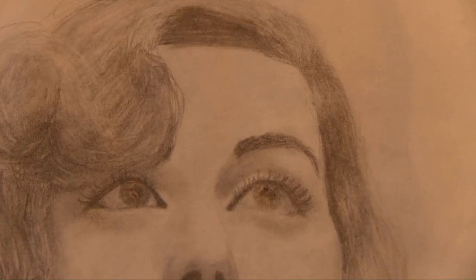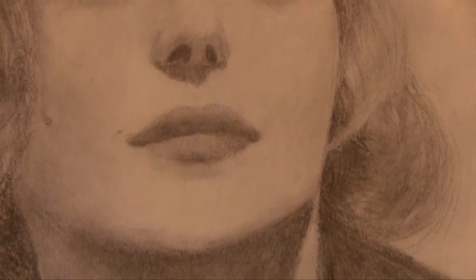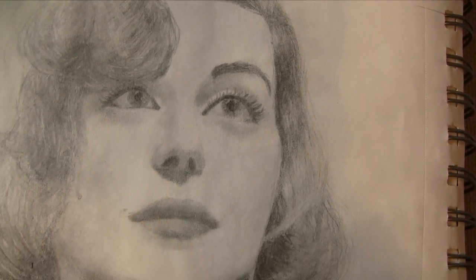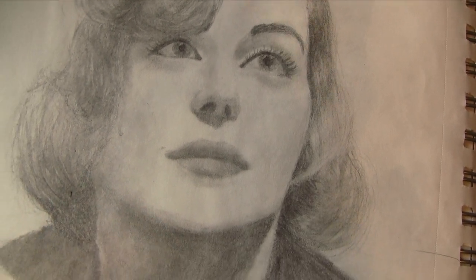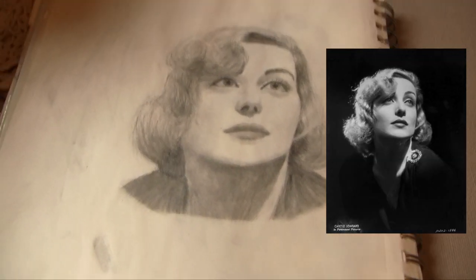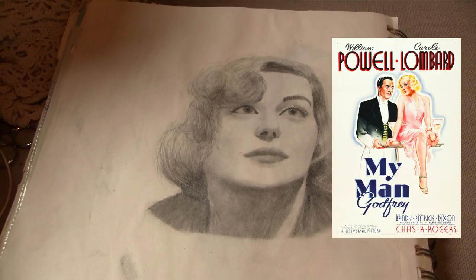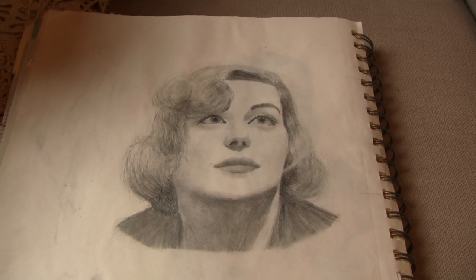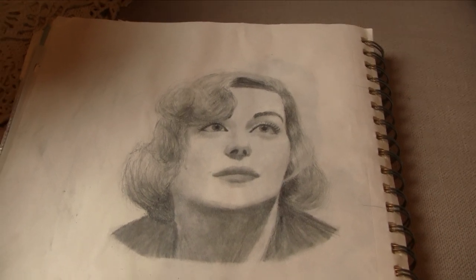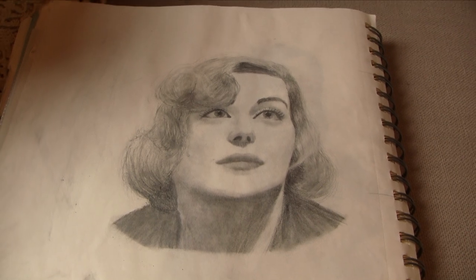Something I don't think I've shown on this channel before is my art. I'm not the most creative person, so when I draw, I draw directly from reference. This is a picture of Carol Lombard drawn in just a number two pencil from a publicity photo for her. She was an actress from the 1930s — I think the most popular movie she was in was My Man Godfrey, which is a great movie. I'm really proud of how this came out; usually my art does not look this good. The only things are here and here — I ripped the paper, so that's why it's a little bit darker there, unfortunately.